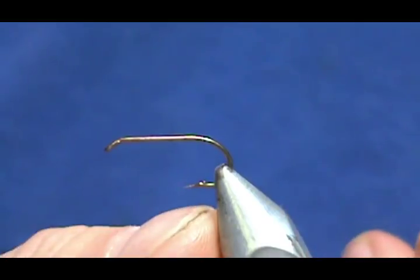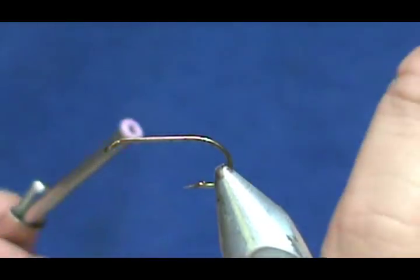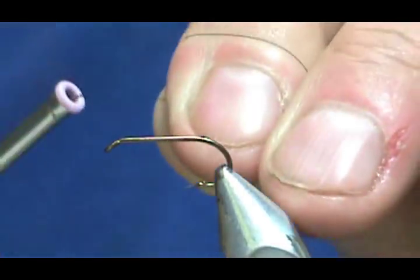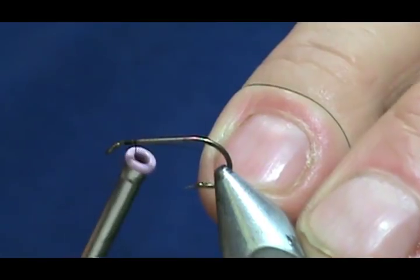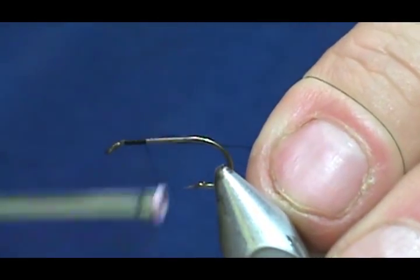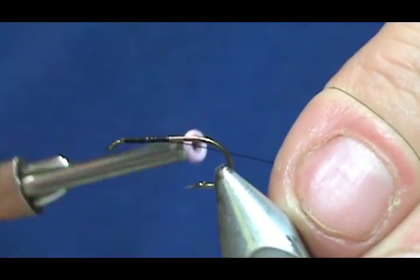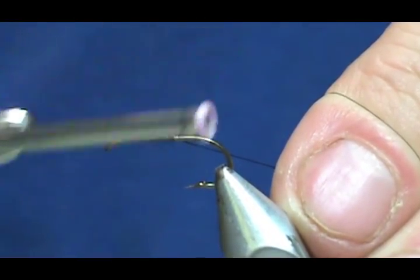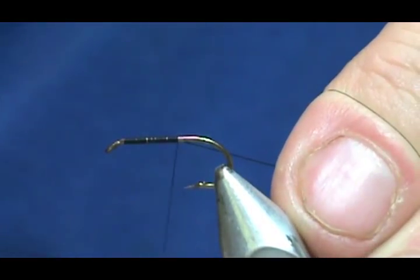The hook that I have in the vise is a standard Mustad number 10 hook. I'm going to use black thread and we're going to put that base of thread down, and we're going to come to just where it gets to the point of the hook. A couple more turns there.